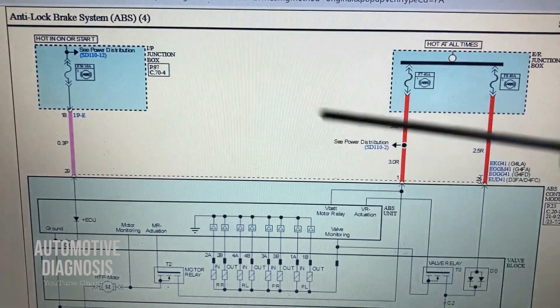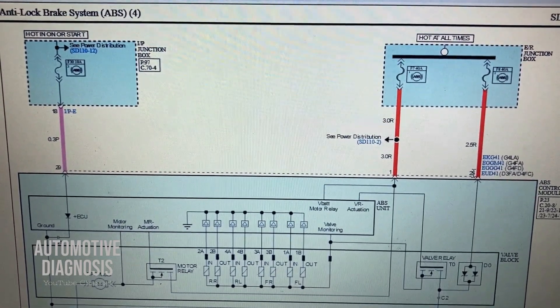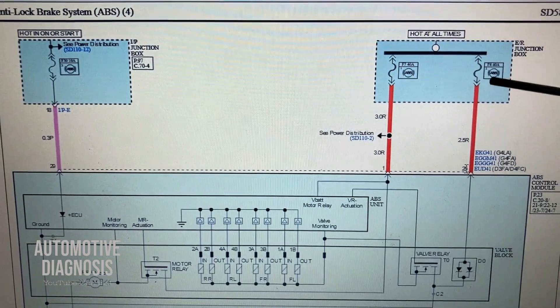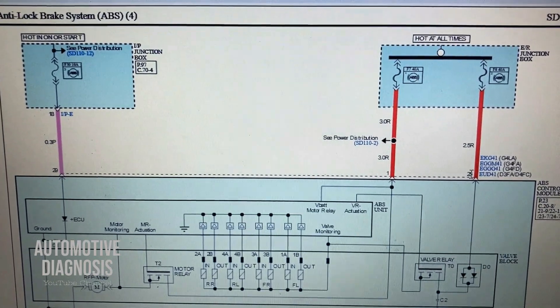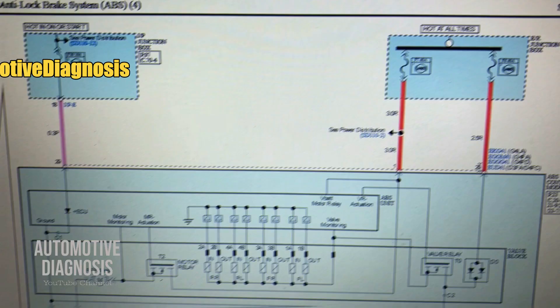If this fuse is broken, the entire ABS system is not going to work and you will have no communication. If this fuse is broken, you will have the fault code for ABS motor. And if this fuse is broken, you will have the fault code for ABS valve relay. But let's see what we can do exactly for this fault code — C2402 for ABS motor.